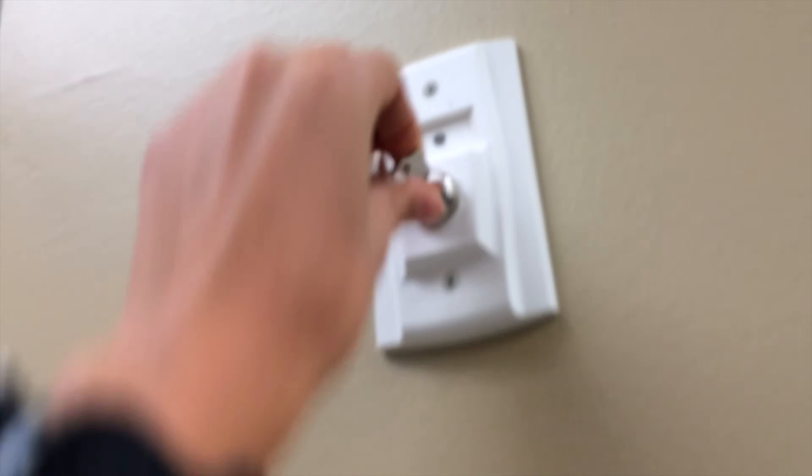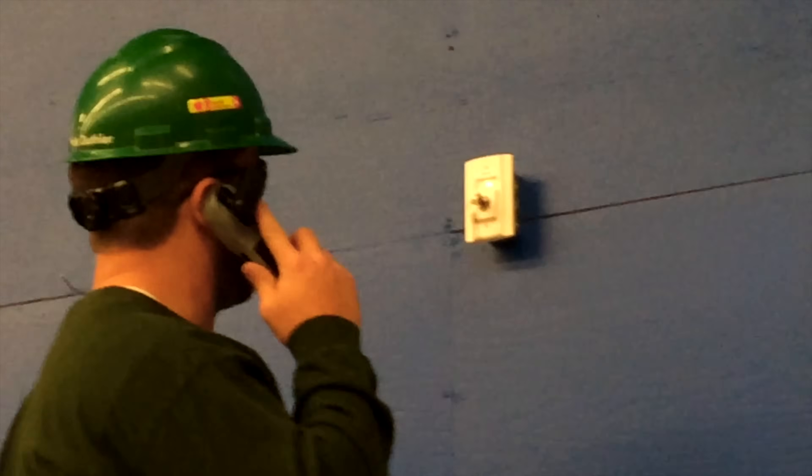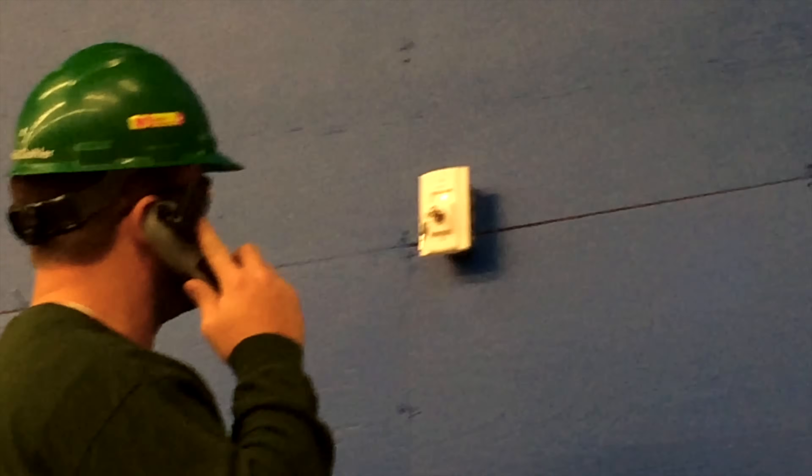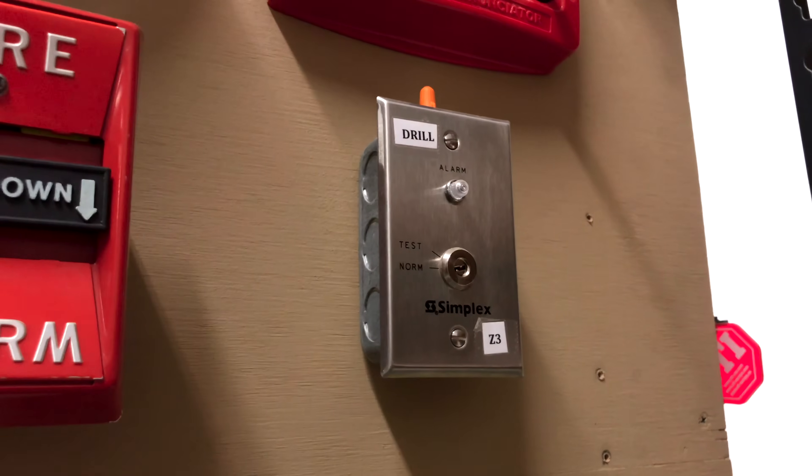Since duct detectors are commonly mounted in hard-to-reach places, they usually have something called a key switch. This little device allows you to monitor the conditions of the duct detector and also test it. And as you can see, there are a lot of different kinds of these.